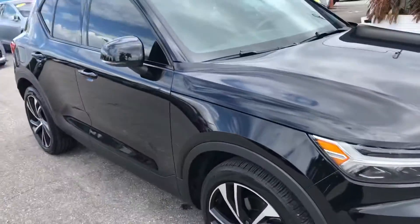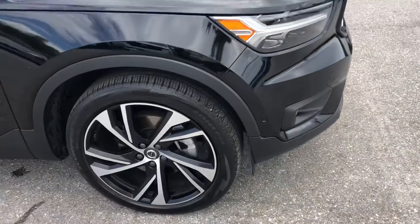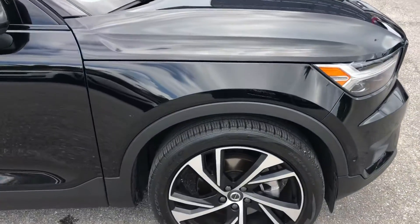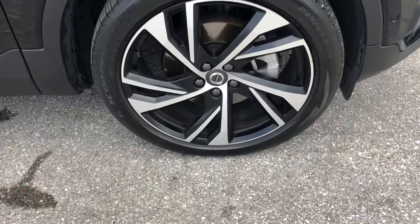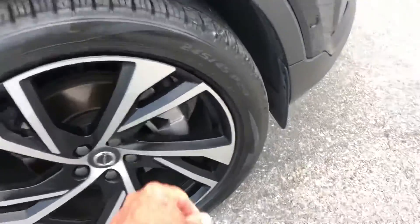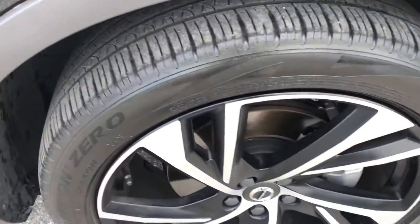Coming around to the passenger side front quarter panel. Tire and the wheel — a little bit of curb rash, not much though. Tire looks good.